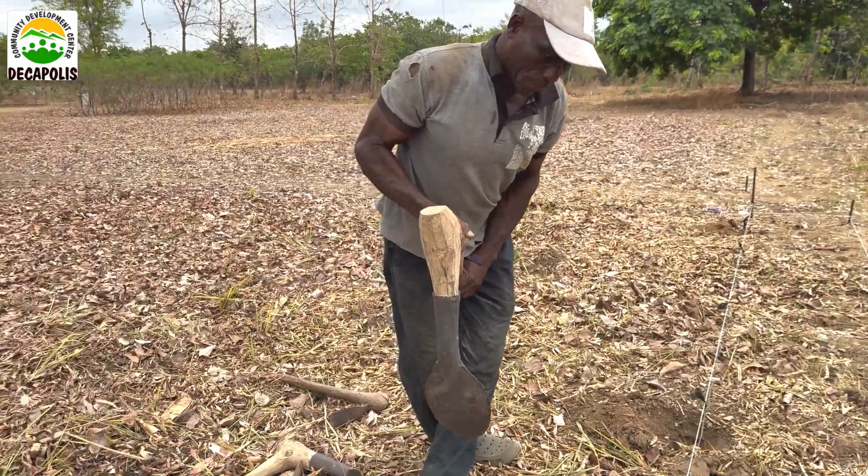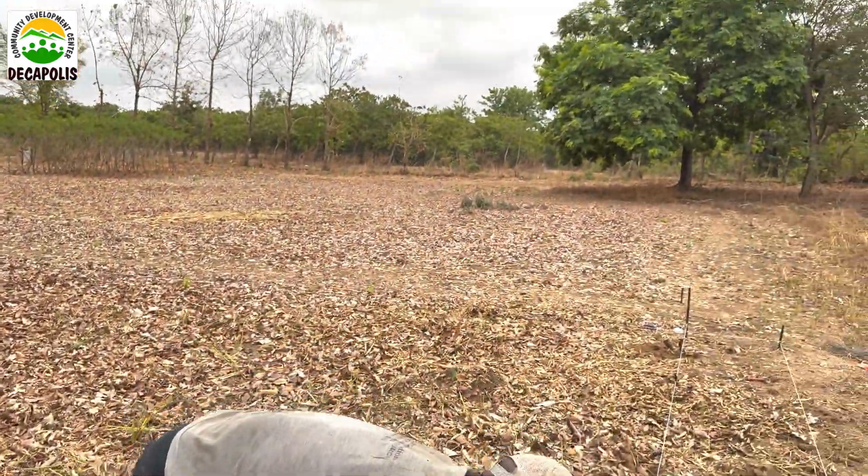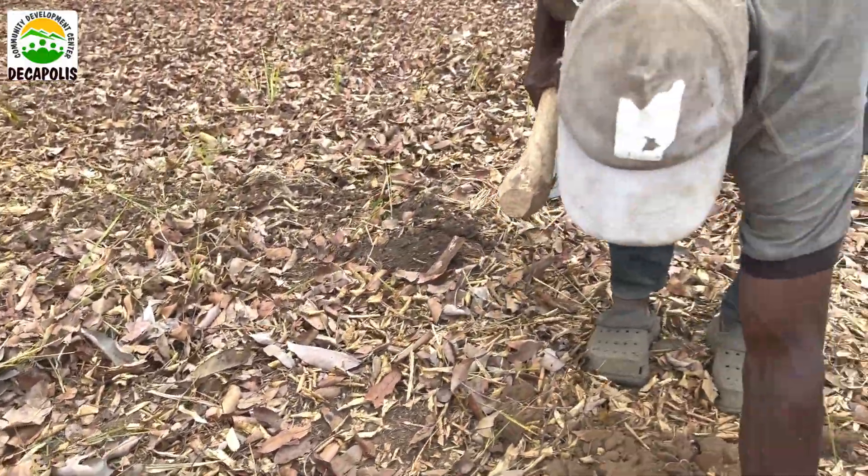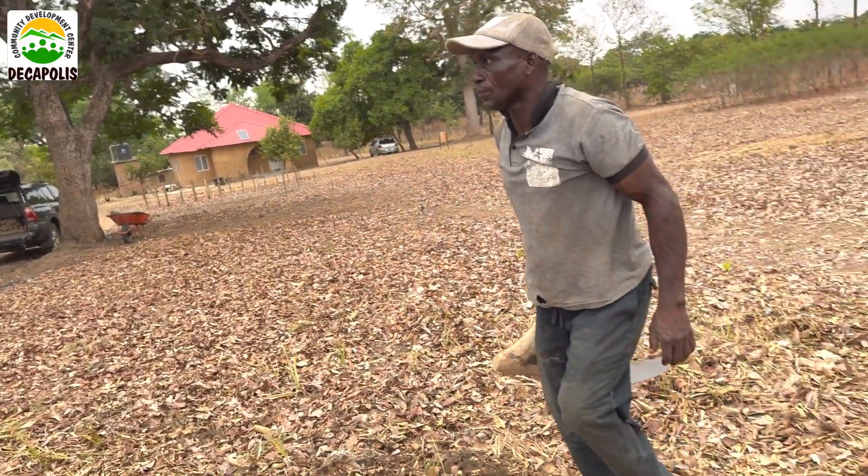Don't forget the importance of mulching on your field. You can see that the entire field is mulched. Mulch is always, always important, as mulching serves 90 to 95 percent of all your farming problems.